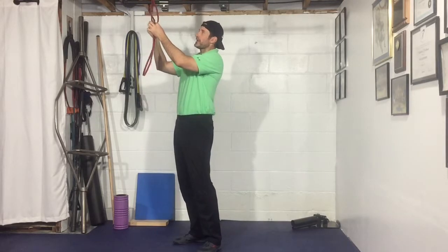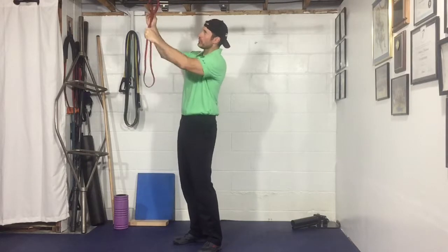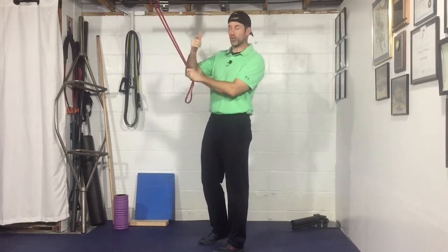Hey guys, we'll go over the band straight arm pull down. I just looped a band over top of my chin-up bar here, looped it over and then just pull one end through so you kind of create a lock there. With this chin-up bar I could have just obviously draped it over, but a lot of times people don't have the chin-up bar so you may need to lock it over something.